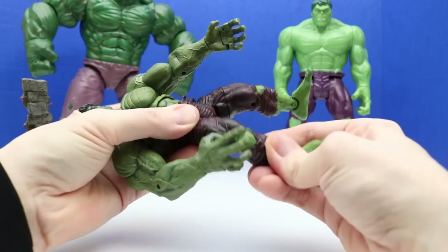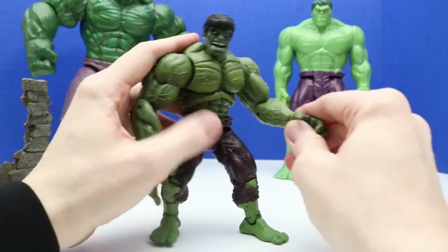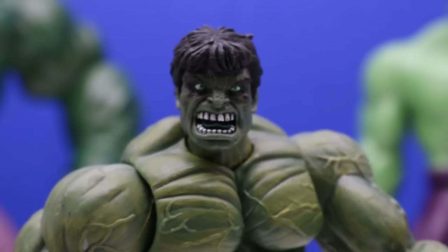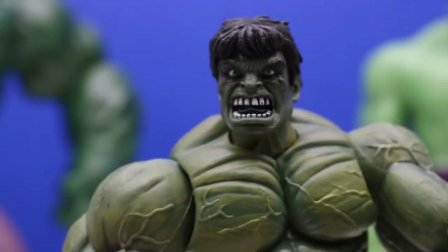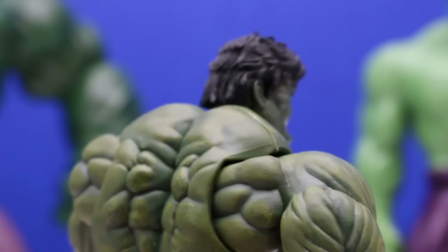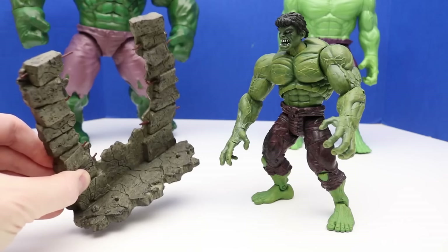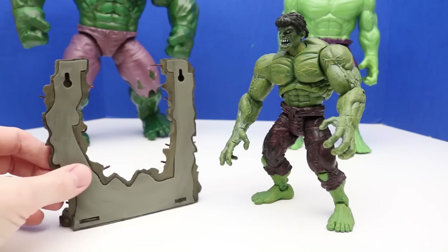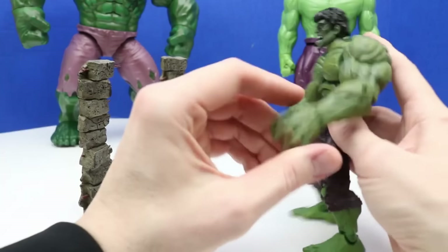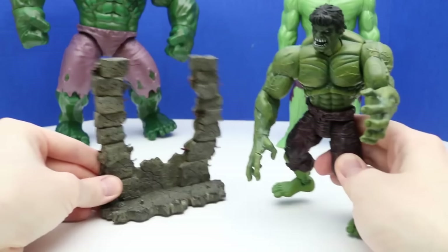That will get us the ability to get him into a super action pose. Here's a closer look at the Hulk and his face — he is beyond angry. You can see his teeth and his green Hulk eyes. Lots of detail on this figure also. Now we'll check out the accessory — this happens to be a broken wall that the Hulk just smashed. He definitely smashed right through the center of that wall. You can just imagine Hulk taking his Hulk hand and smashing right through that wall. There's foot pegs so we can place the Hulk's feet on there and have Hulk facing either direction — it looks like he's guarding or showing the wall he smashed through.